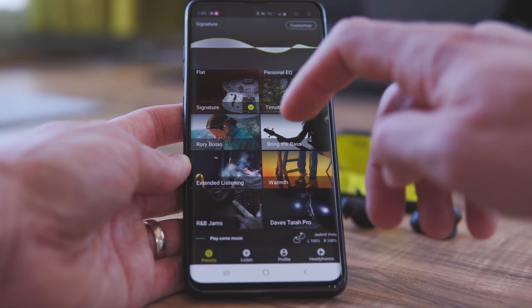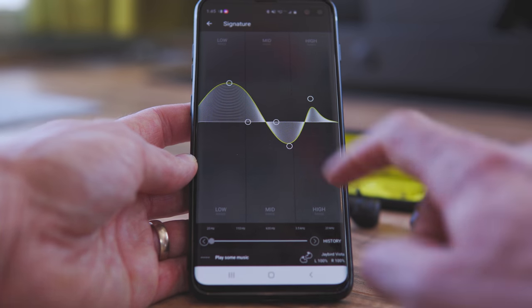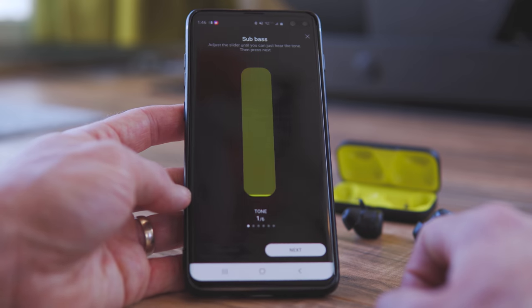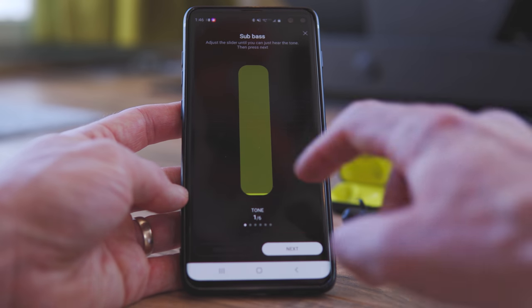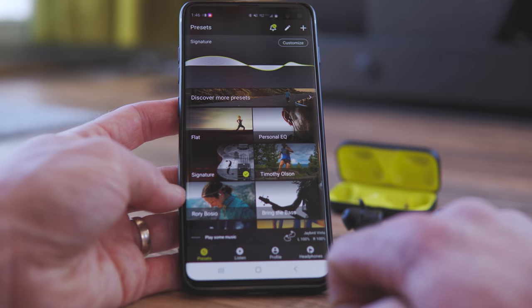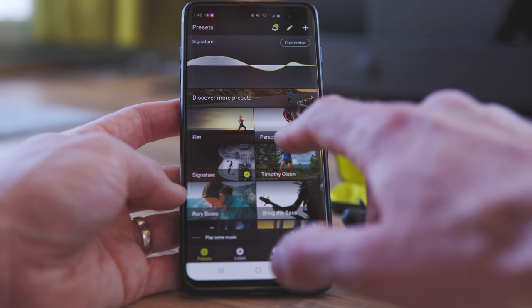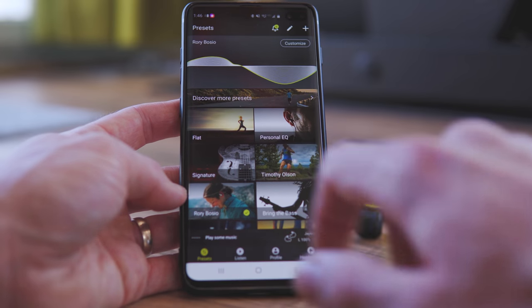From within the app you can also customize your equalizer. It walks you through a setup wizard that plays a series of tones and you adjust the slider to where you can actually hear them, and by the end it creates a custom profile just for you — this worked really well for me and sounded fantastic. You can also download profiles from famous athletes like ultra runner Timothy Olsen, though I find this a bit gimmicky since everyone's ears are different.